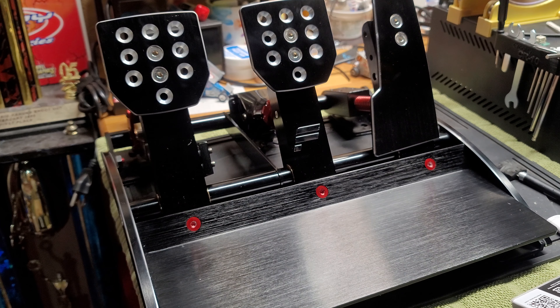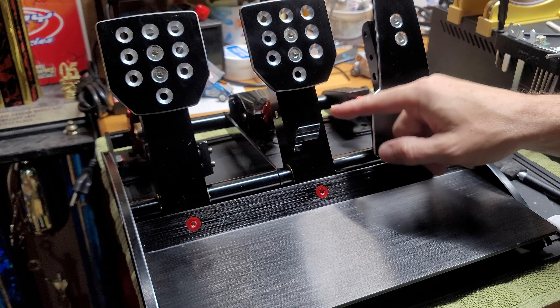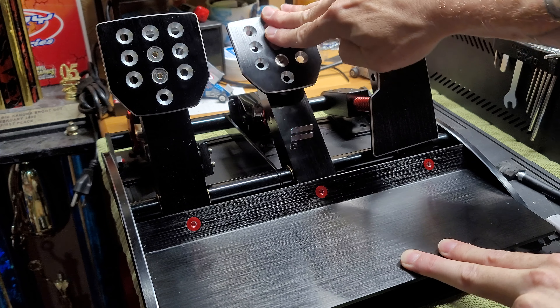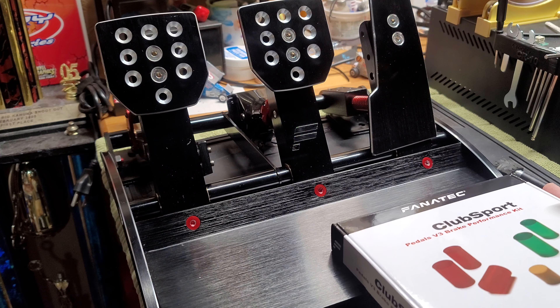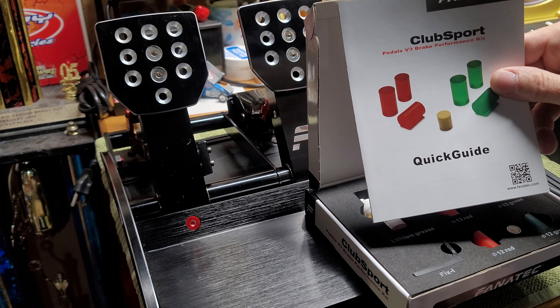What we have set up here is a set of Club Sport V3 pedals. With the stock configuration of these pedals, they have two one-and-a-half inch polyurethane bushings inside your load cell. Once you set your preload to whatever for no mechanical play, this is kind of what it feels like — kind of spongy, definitely simulating like your BMW or your Yugo or whatever you're driving these days. But if you really want to up the performance of your braking abilities and really maximize your load cell, you get yourself a Club Sport Pedals V3 Brake Performance Kit.